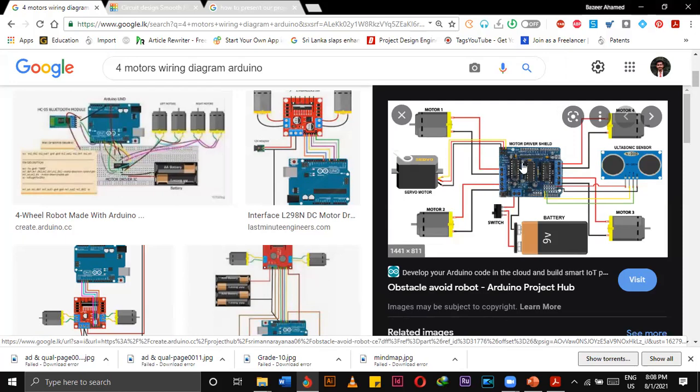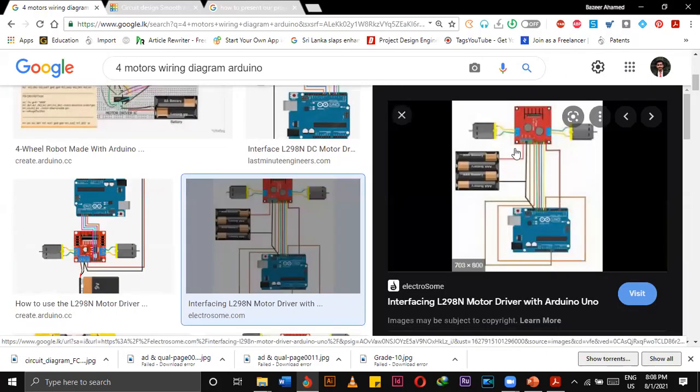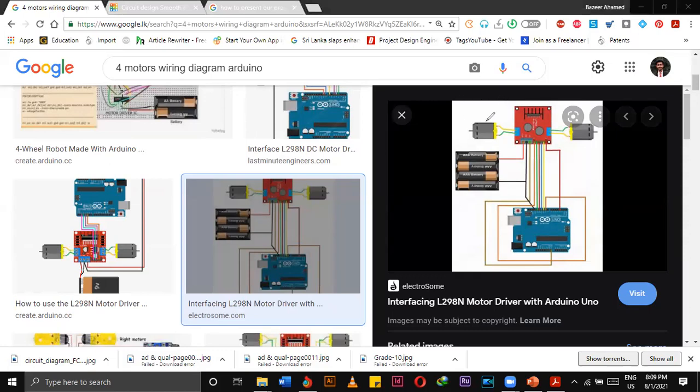This shield can be attached over the Arduino. This is the two-motor wiring diagram — we can directly connect this one. But if we are using four motors, we have to add another motor here and another motor here. I will show it to you.